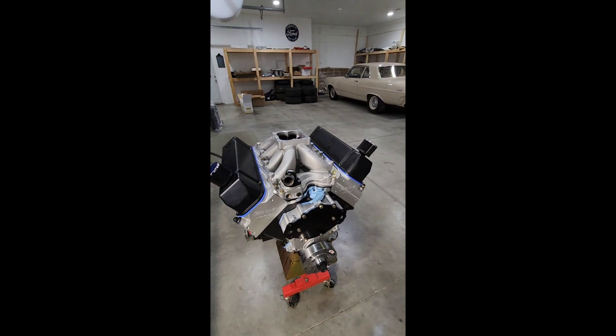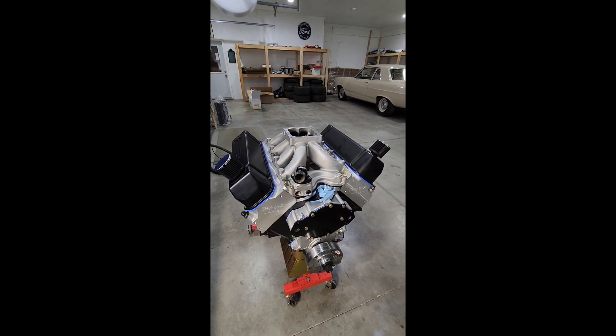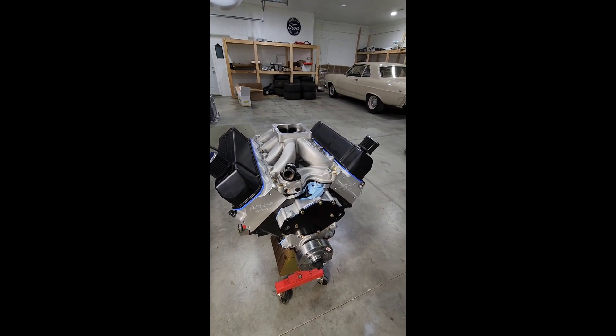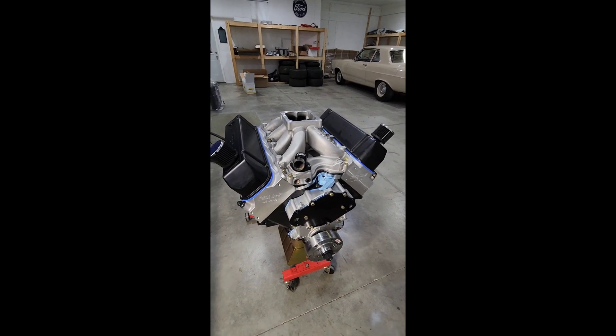Everything is looking good. Today is Tuesday, and our local drag strip opens on Saturday. Hoping to have it in the car and running by this Saturday — wish me luck!